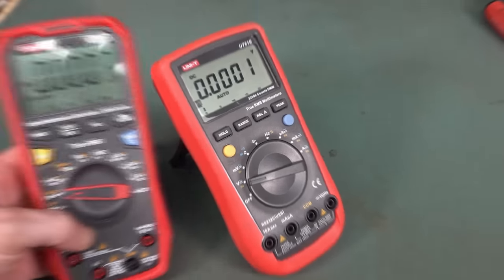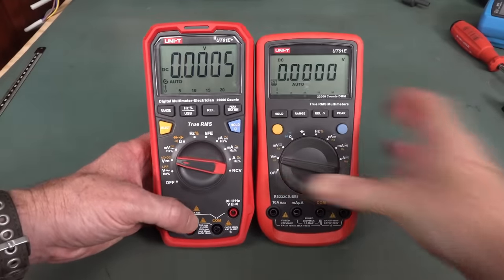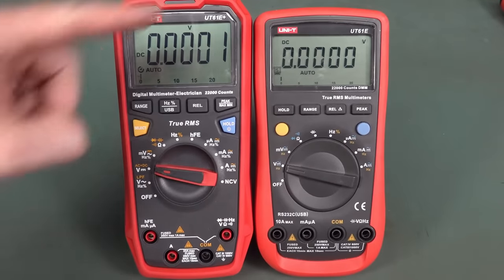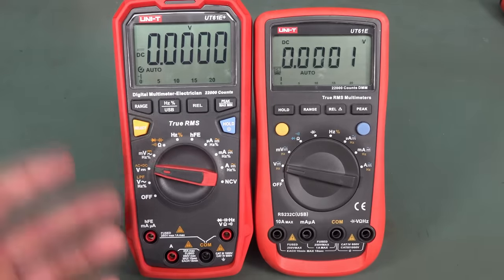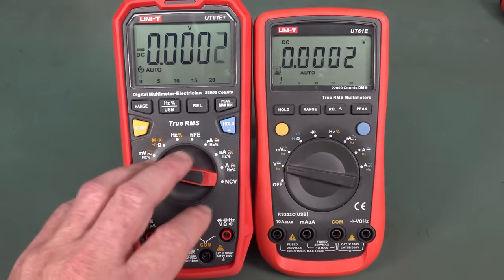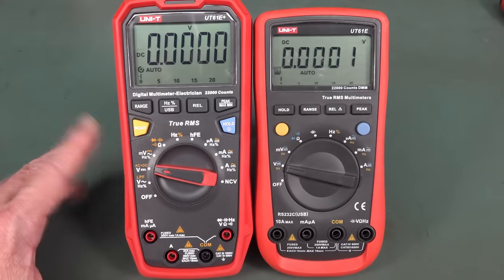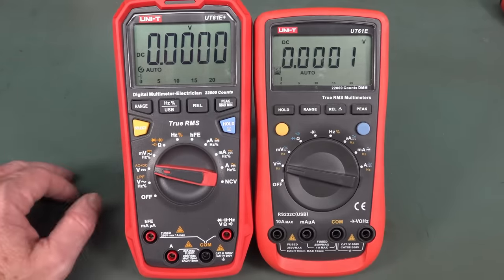What they've gone and done is introduced a new meter — the UT61E Plus. As you can see, it's a little bit bigger, it's got a bigger display, and a couple of extra features. But whereas the original was sub-60 US dollars, this one is now about 88 US dollars — substantially more expensive. Is it worth the upgrade? Well, let's take a look.